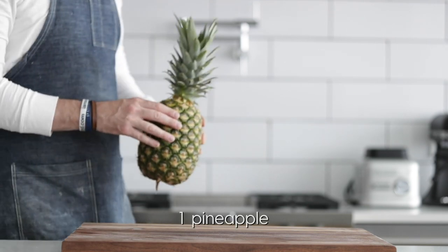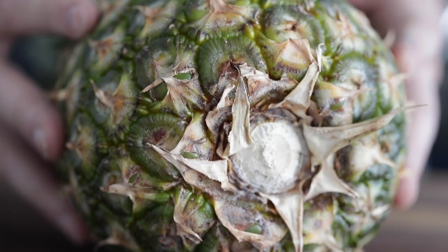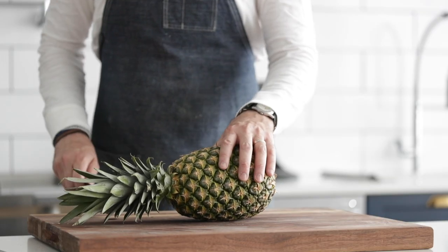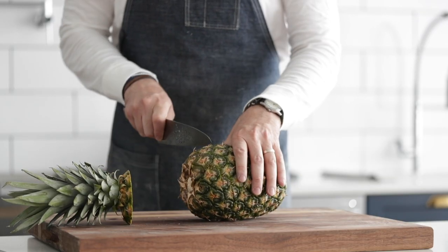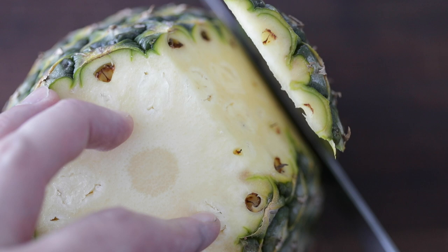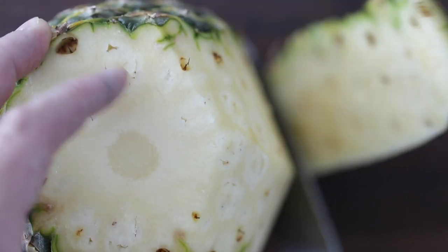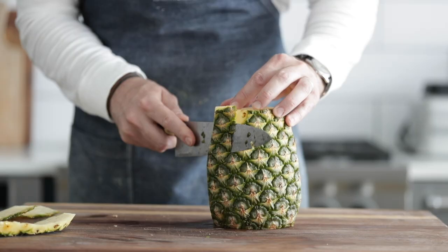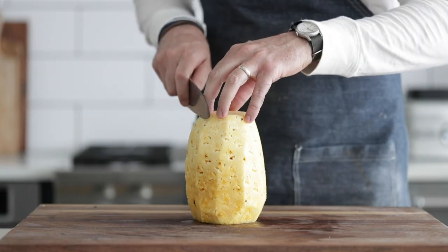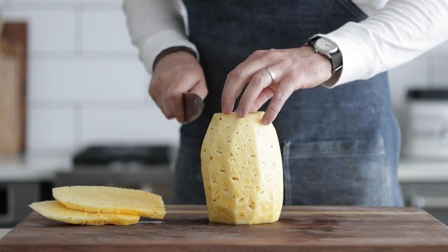Now we're gonna slice up a pineapple, but first let me tell you how to tell if it's ripe. Flip it on its side, find that little core at the bottom, and give it a smell. If it has a nice, sweet pineapple smell, we are good to go. If it smells like nothing, it's not ripe. Slice off both ends, set it upright, and come in about a half inch and slice down. You see those little brown parts? I like to come right before that — that's how I know I'm getting enough of the peel off. Because we want to lay this on the grill, I want nice, big, thick slices.